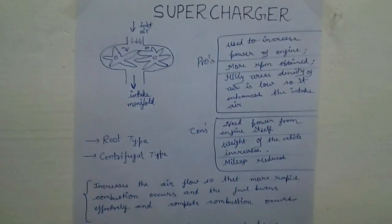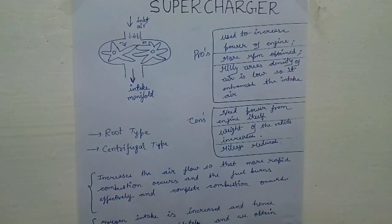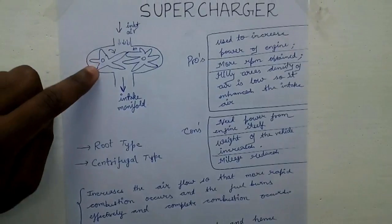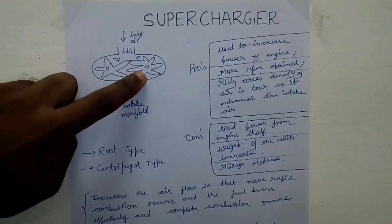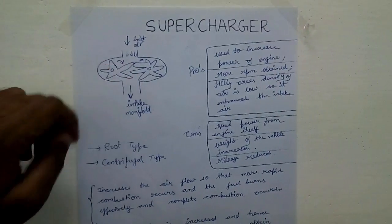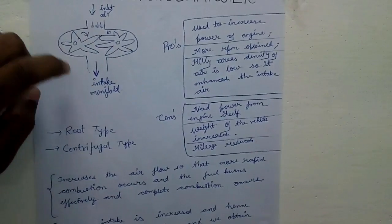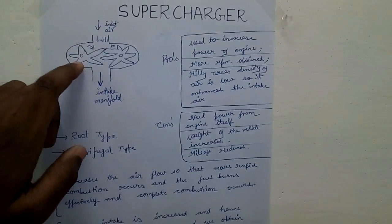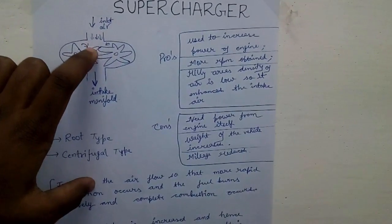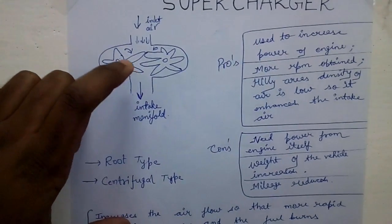There are two types of supercharger: one is the Roots type supercharger and the other is the centrifugal type supercharger. This shown here is the Roots type supercharger. In this, there are two lobes — one rotates clockwise and the other rotates anti-clockwise. These two are in mesh, just like gears. There is an inlet air port and an intake manifold. When these two lobes rotate, a suction occurs and because of the vacuum created, inlet air comes in.